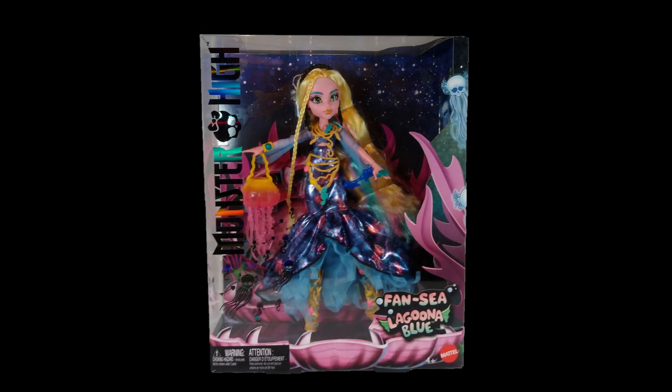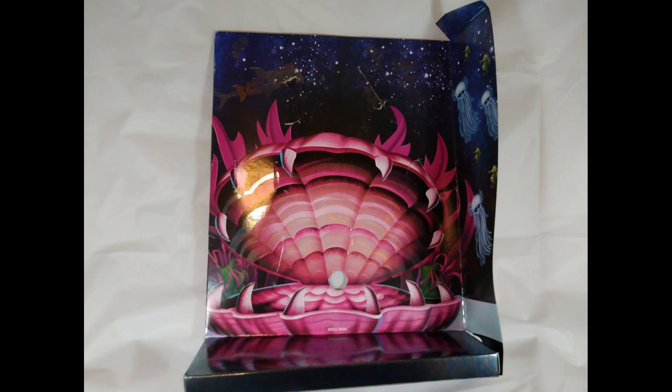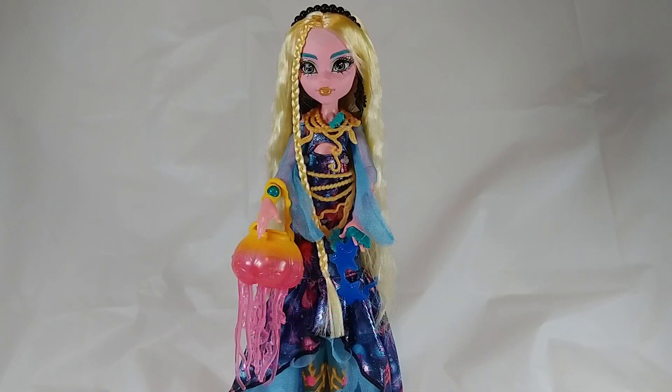After taking her out of the box, I'm left with a really nice background, but it has so many holes and some damage from removing the doll that it's not quite worth trying to keep. I'll move on to the doll and accessories now.